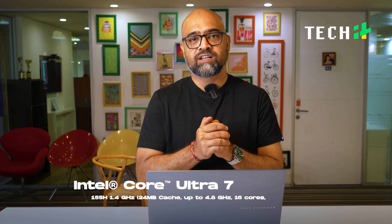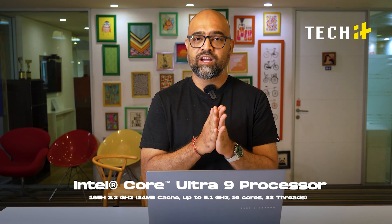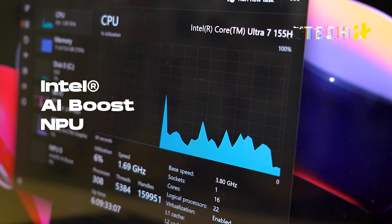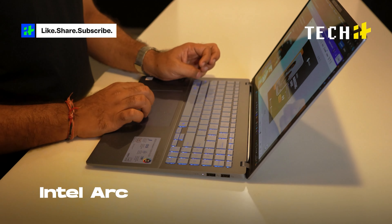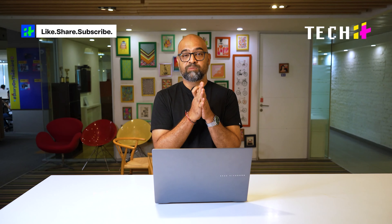Powering this is the Intel Core Ultra 7 processor — there is a variant with the Ultra 9 processor as well — a very competent processor. Along with the Intel AI Boost NPU, your processing will be even better. The Intel graphics with AI support will also ensure top-notch performance, ensuring that memory allocation is done in the best manner possible.